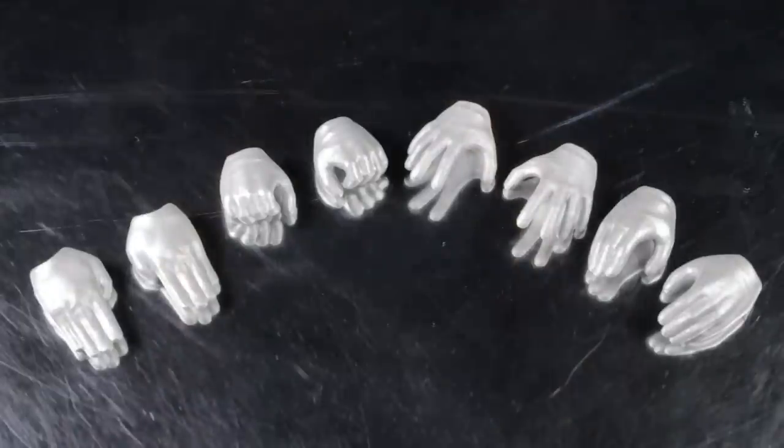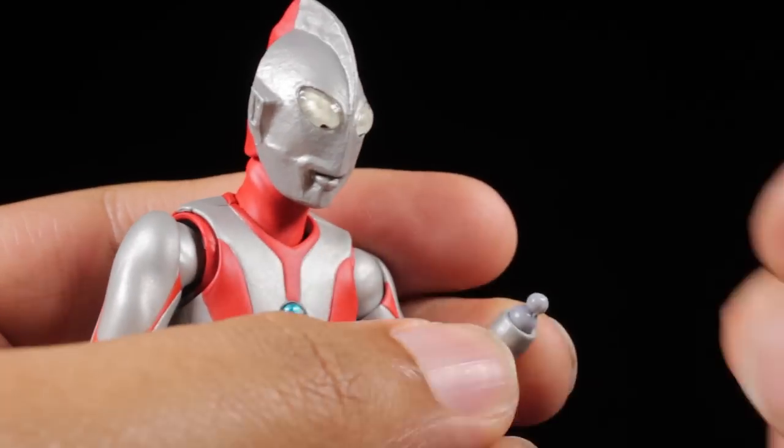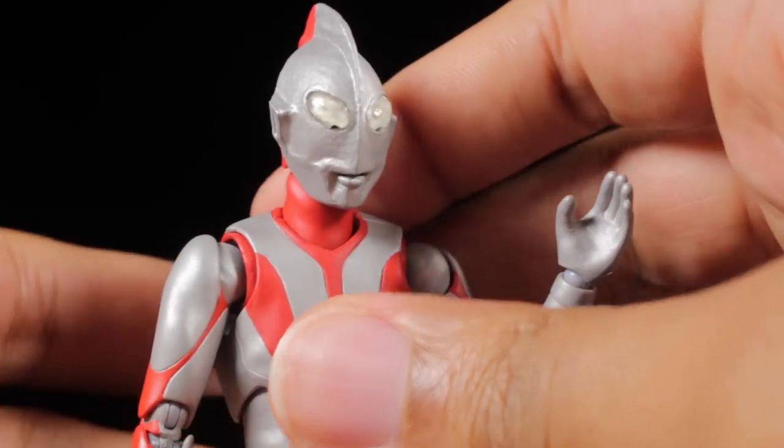For accessories, first up we have four pairs of hands with a smooth glove-like sculpt and a dull metallic silver paint app. We have a pair of open hands, chopping hands, cupping hands, and relaxed hands. The hands easily attach via ball joints. With this set of hands, we can mix and match them to enhance our favorite dynamic poses.